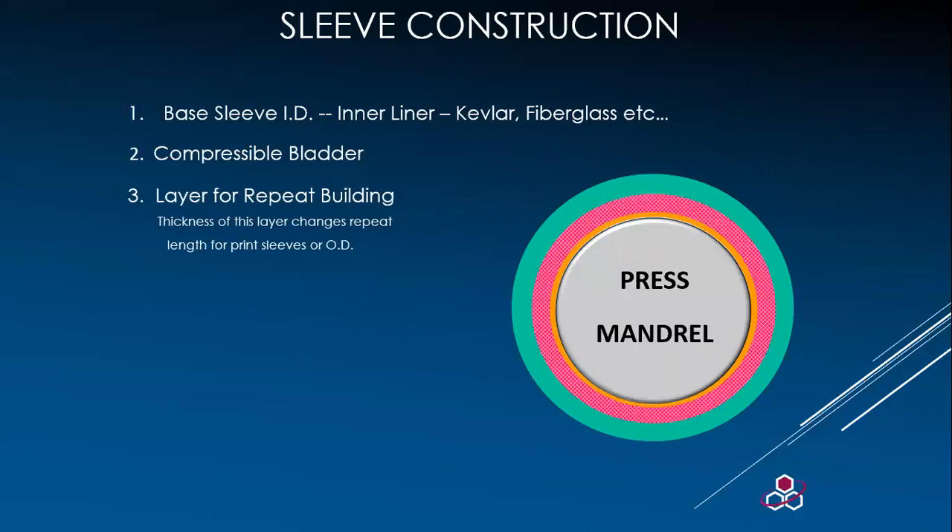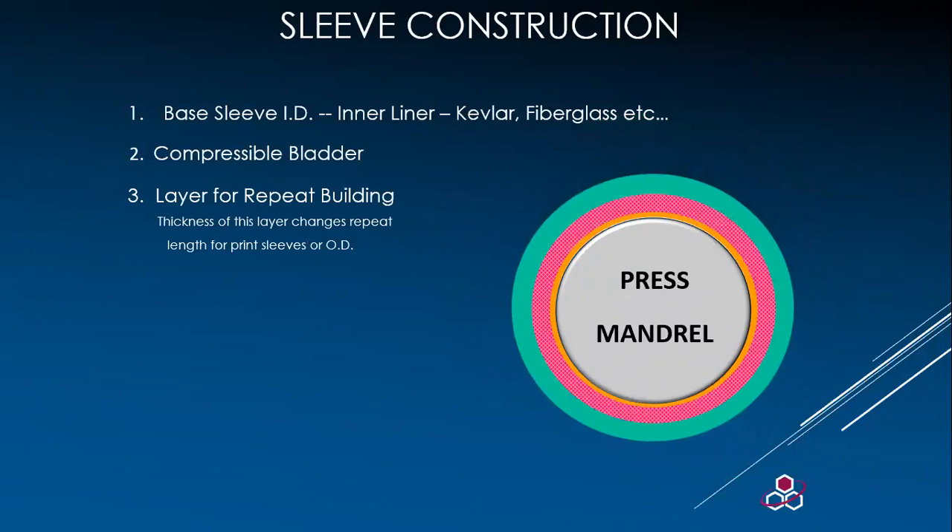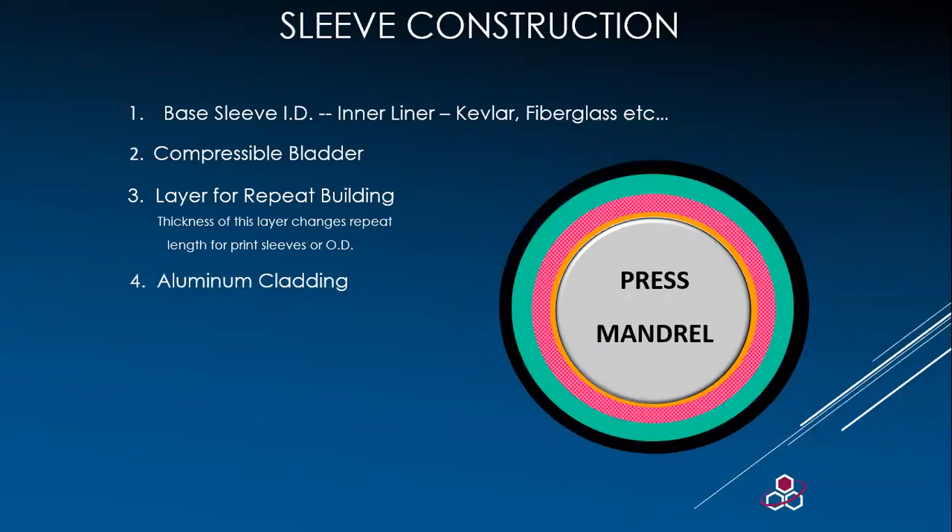The next layer is a repeat or sizing. For analogs, these are typically thin, and at this point the sleeve looks just like a print sleeve or a plate sleeve in construction — that's to represent the repeat. The next layer is the aluminum cladding, which is needed for ceramic to adhere to and to provide a machinable layer for ceramic removal.